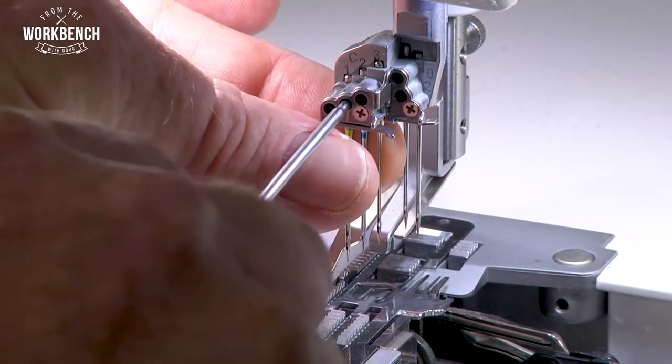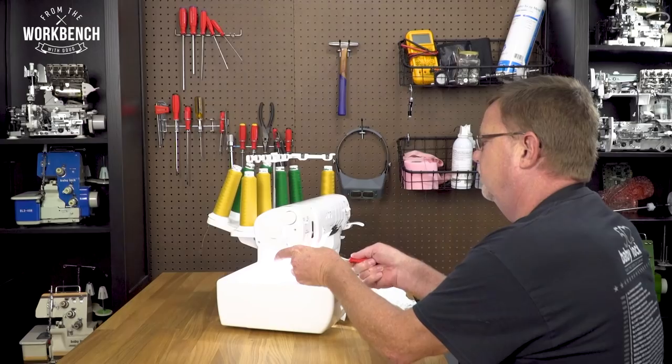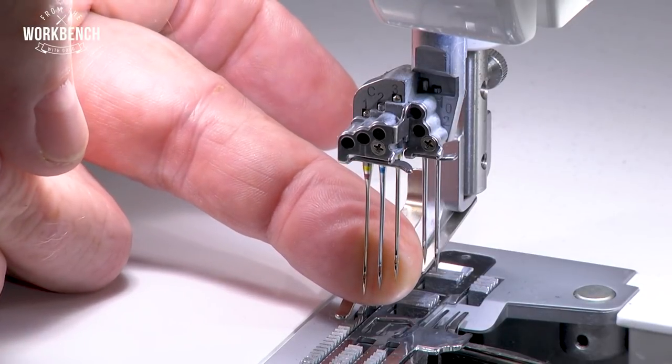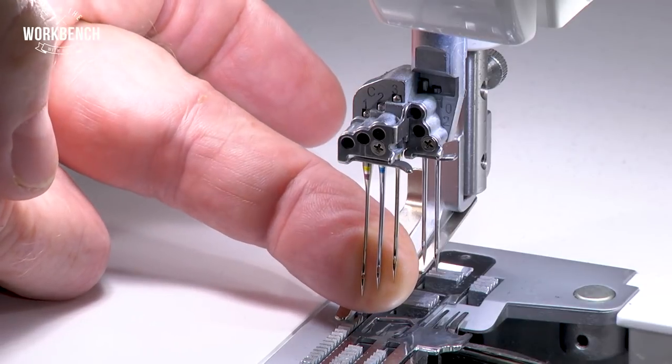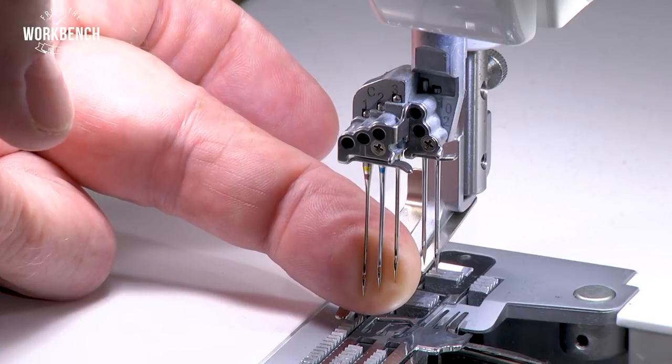One, two, three. And if you notice, the tips are a little bit longer on the left side than they are on the right side. That gives you that perfect stitch coming from your chain looper.